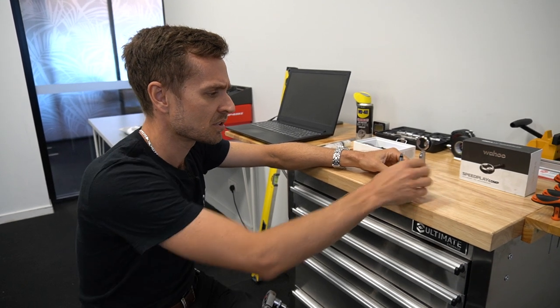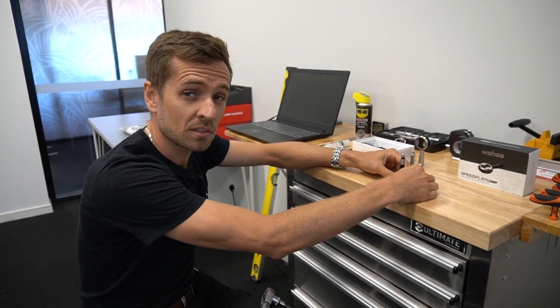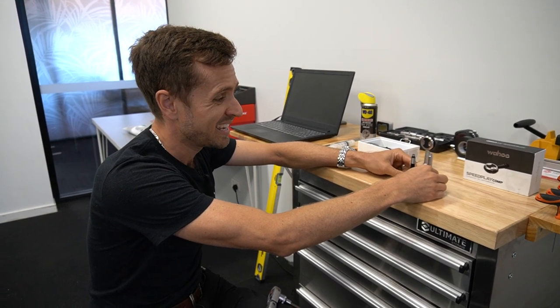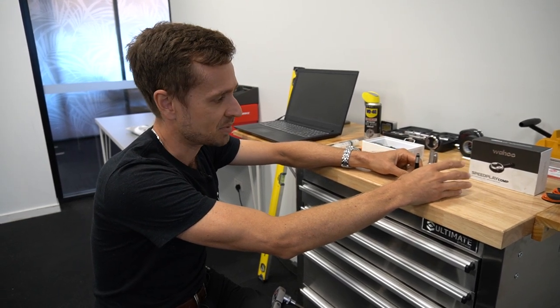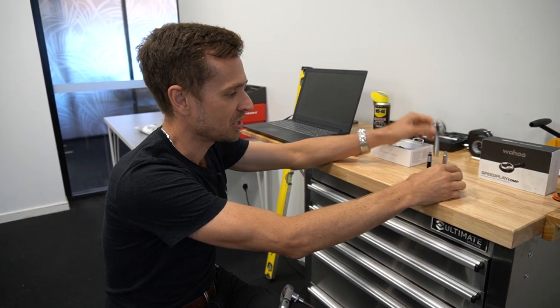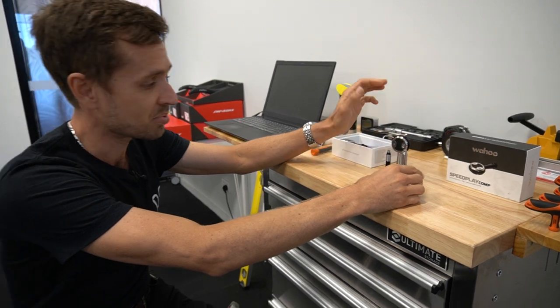There are lots of different places you can source these. These ones are 9mm longer than standard, so for increasing your Q factor they're pretty handy. This is the great thing about Speedplay — this is one of the reasons why they're so adaptable. Changing them is quick and easy — I've already done that one, but I'll run you through the process.